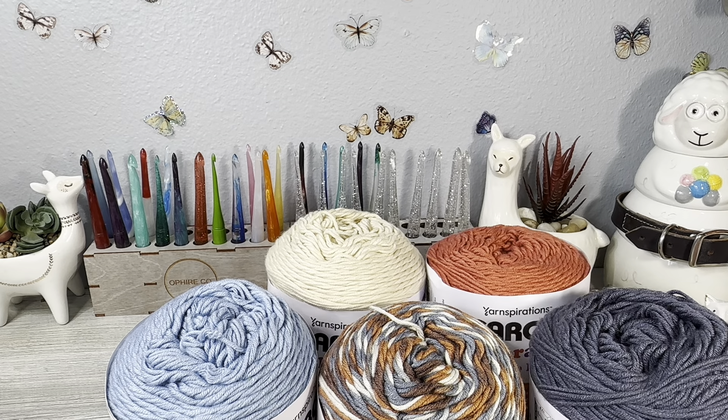I did use an H hook. So even with the hook it recommends, it has great drape. I think I would rate this a 10 out of 10. I love this yarn. I absolutely recommend it.